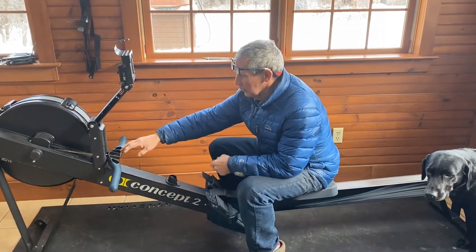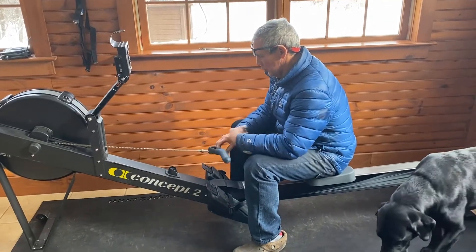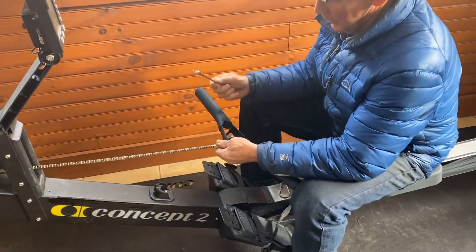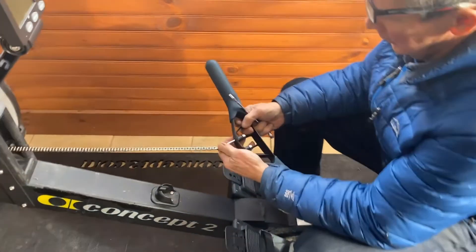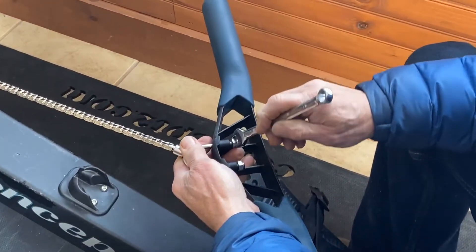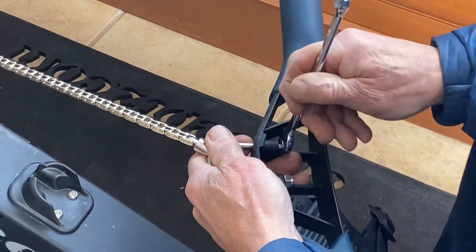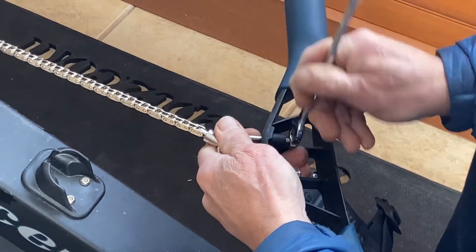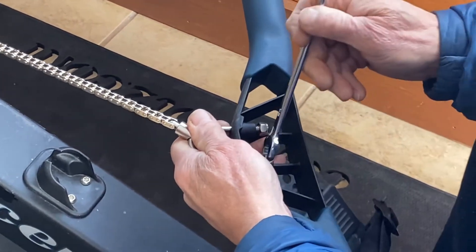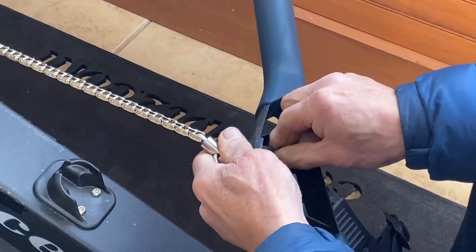The first thing that's necessary when you want to set your Concept2 up so you can swap between paddling and rowing is to remove the handle from the chain. If you look at the back of the handle or the inside of the frame, you'll see some 7/16 nylock nuts attached to a u-bolt. You need to loosen those with a 7/16 box end wrench, and then at some point you'll be able to loosen them by hand.